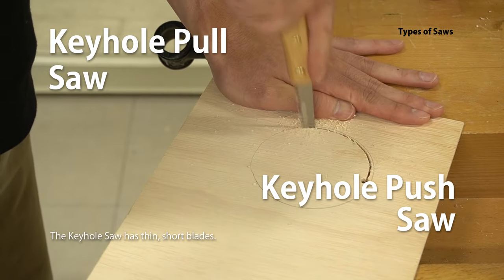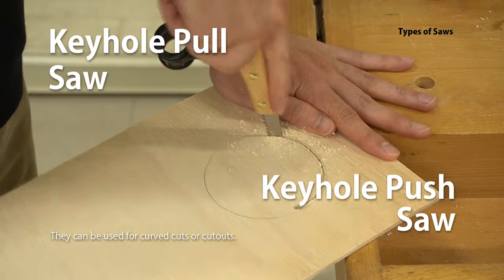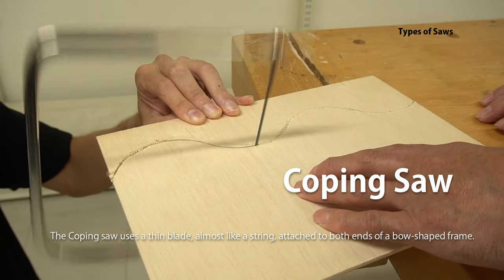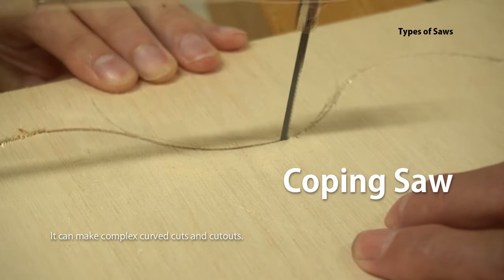The Keyhole Saw has thin, short blades and can be used for curved cuts or cutouts. The Coping Saw uses a thin blade, almost like a string, attached to both ends of a bow-shaped frame. It can make complex curved cuts and cutouts.